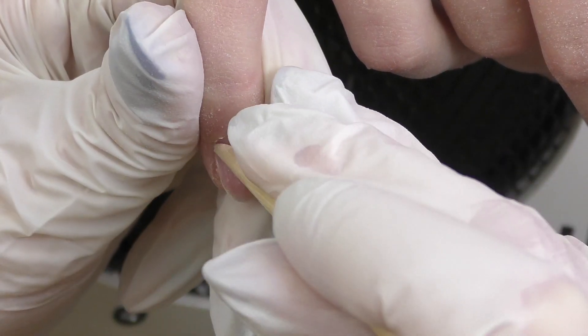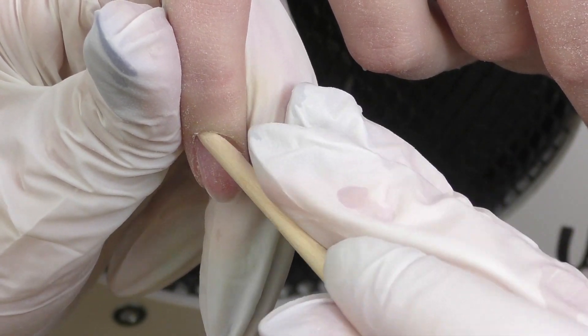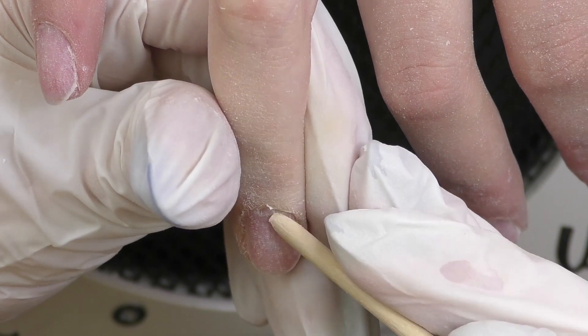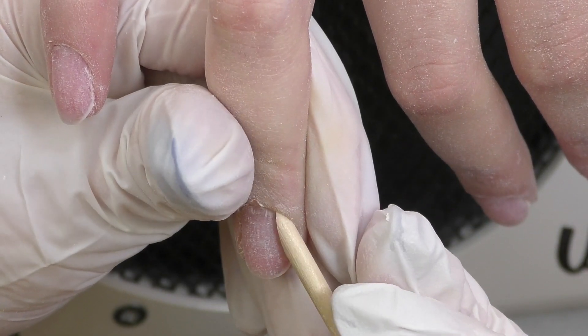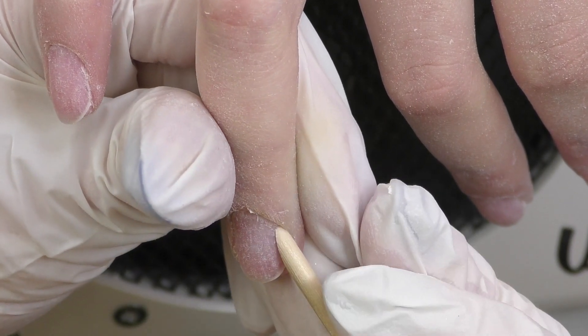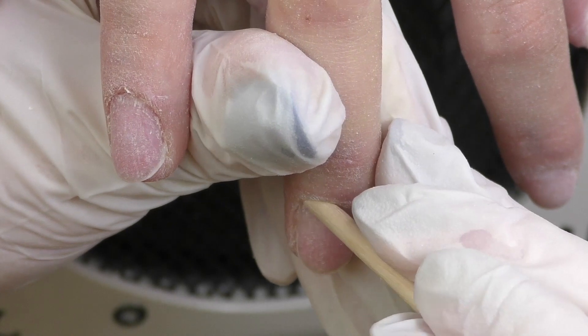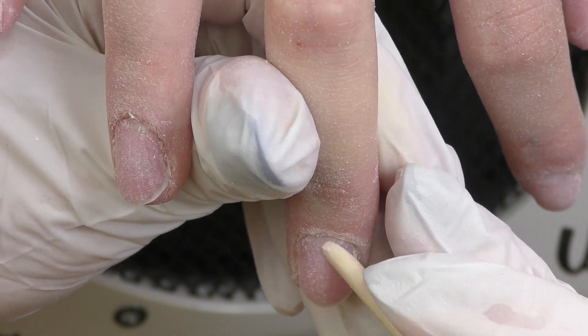Hello guys, this is Anastasia. Today we will be doing acrylic extensions and 3D flowers. I missed this technique so much because for some reason I haven't been doing it for a while, but maybe five to six years ago it was so popular among my clients that I used to do it almost every day.